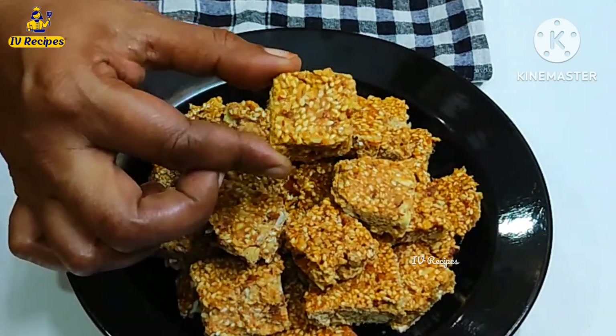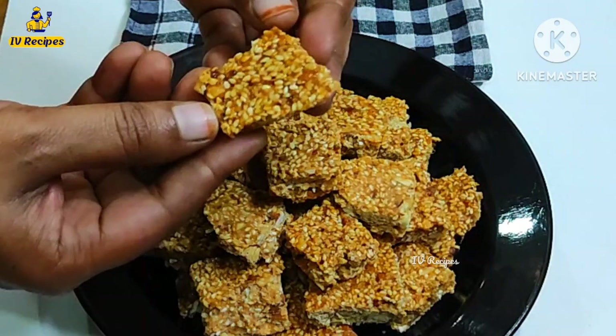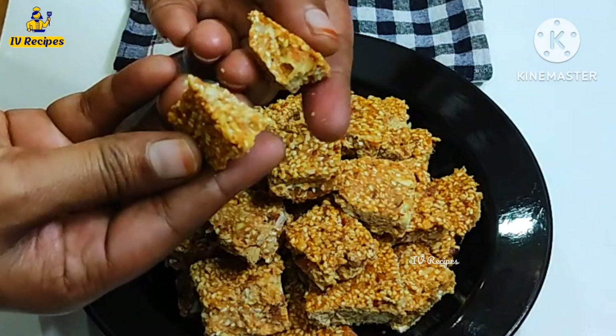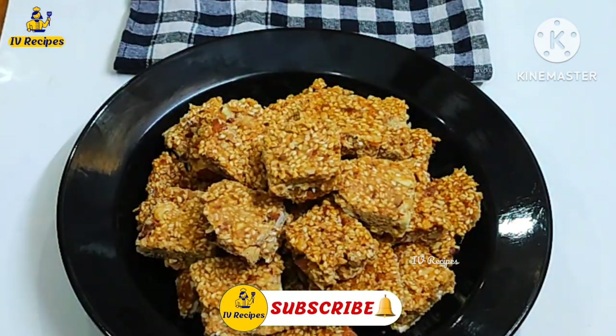Hello and welcome back to IV Recipes. I am going to show you how to make this recipe. I am going to eat in the snacks box. I am going to make this recipe.